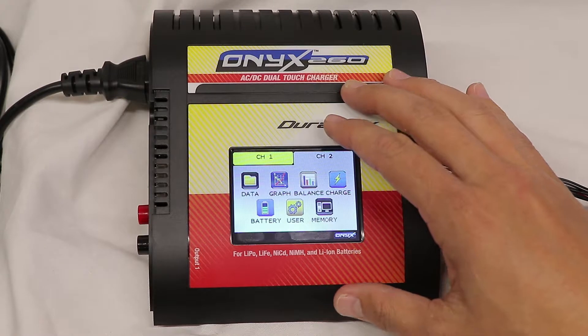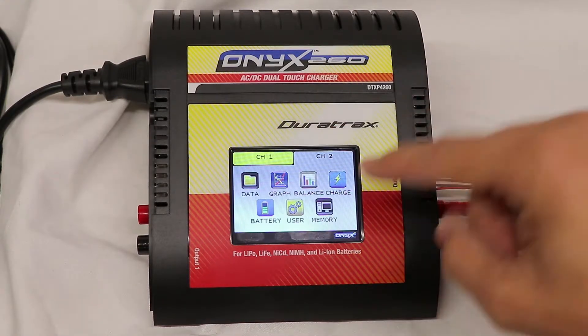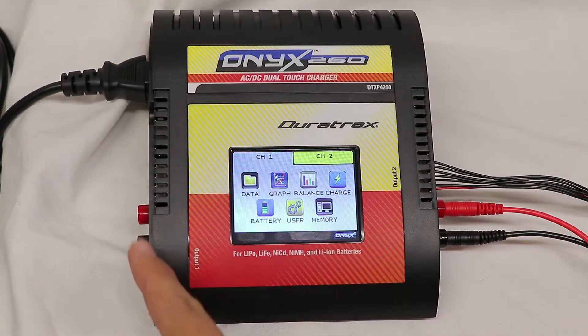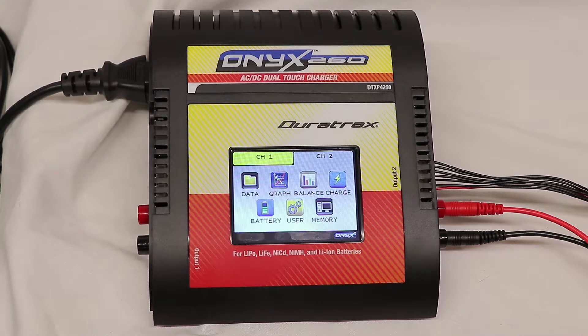The menu is very simple. It is a touchscreen and it has seemed pretty responsive so far — I haven't had an issue with clicking things not working properly. You can switch between your two channels: channel 1 is on the left, channel 2 is on the right. Since I have everything hooked up on the second channel, we're going to go and check that out.